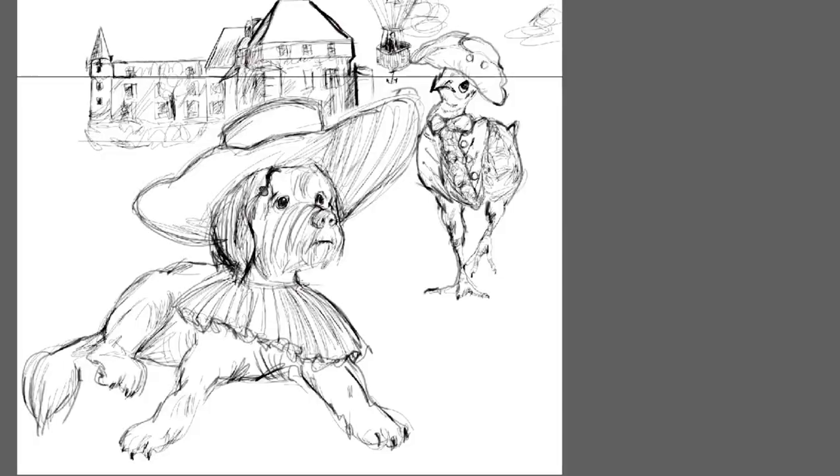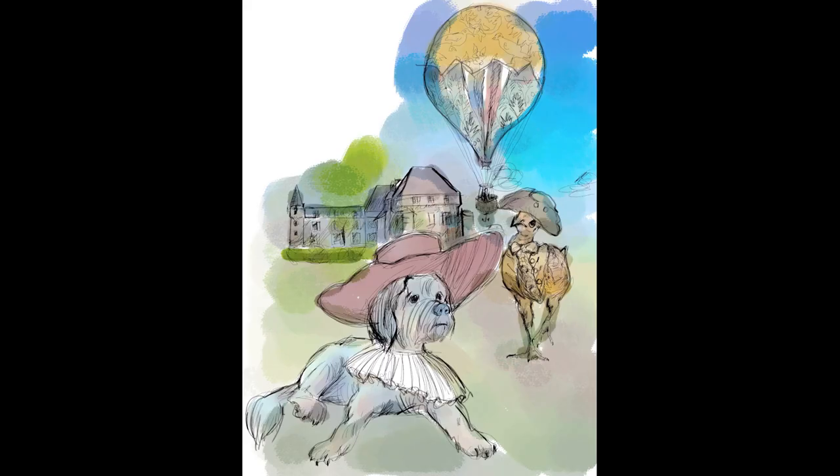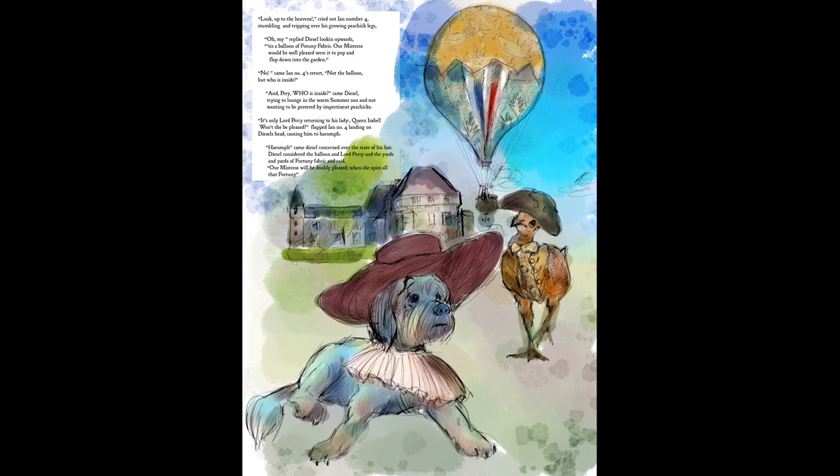This is the rough sketch — I'm figuring out placement and I'm thinking the upper left corner is the spot for the text. I've placed the text in Photoshop just as a rough placeholder. This may never be an actual book — maybe just six or seven pieces that are vignettes from a book — but I really wanted to have it laid out as if it were a book with text in it.